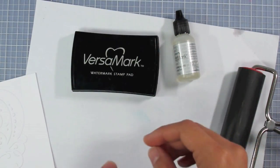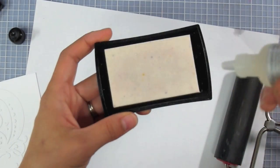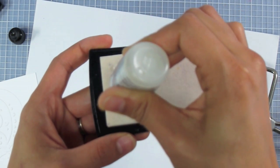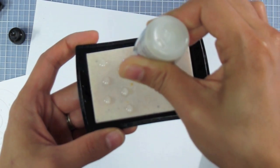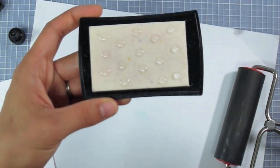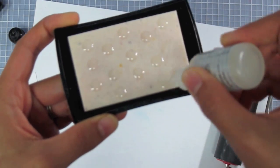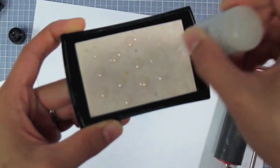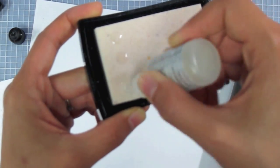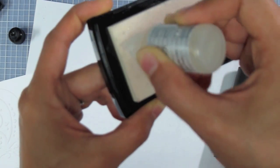I've got my Versamark ink pad and a Versamark reinker. To use the reinker, take the ink pad and make some drops on it — this is quite a thick, viscous ink so it's going to be a little slow to drop. Once you've got those drops in an even pattern, take the tip and work in those little puddles of ink so it has an even coating. You don't want any ink clearly bubbling up on the surface; everything needs to be worked into the pad.